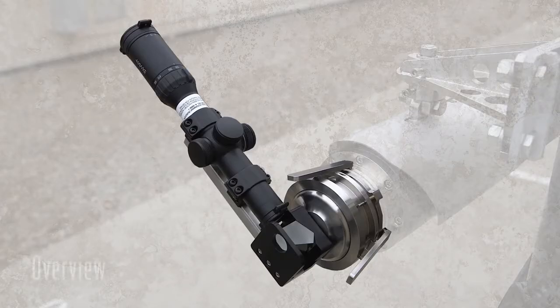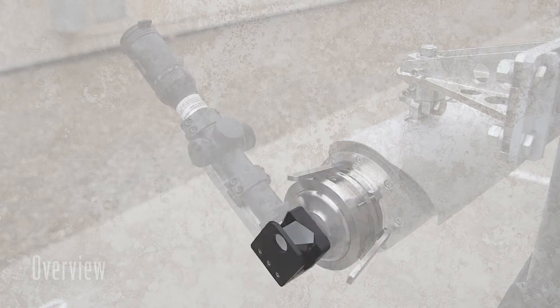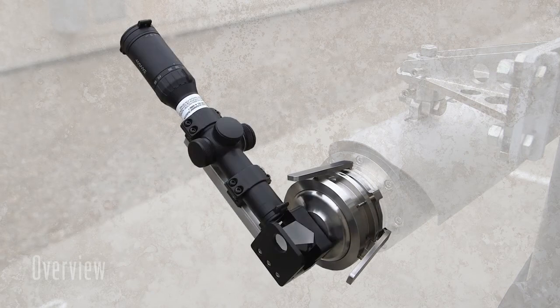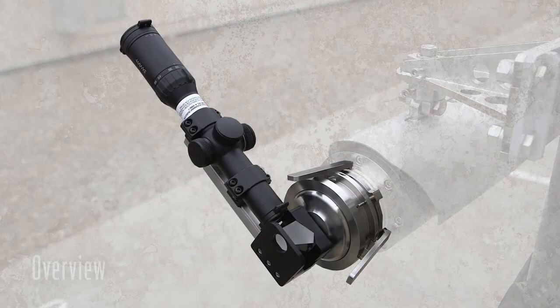An alignment scope is required for aligning your Sensiant ELDS gas detector. Alignment scopes are sold separately from the gas detection unit. The alignment scope is comprised of a magnification scope, optical prism, and a gripping mechanism with three gripping fingers. The telescope includes eye relief adjustment for comfortable viewing — simply rotate the eyepiece to adjust focus.